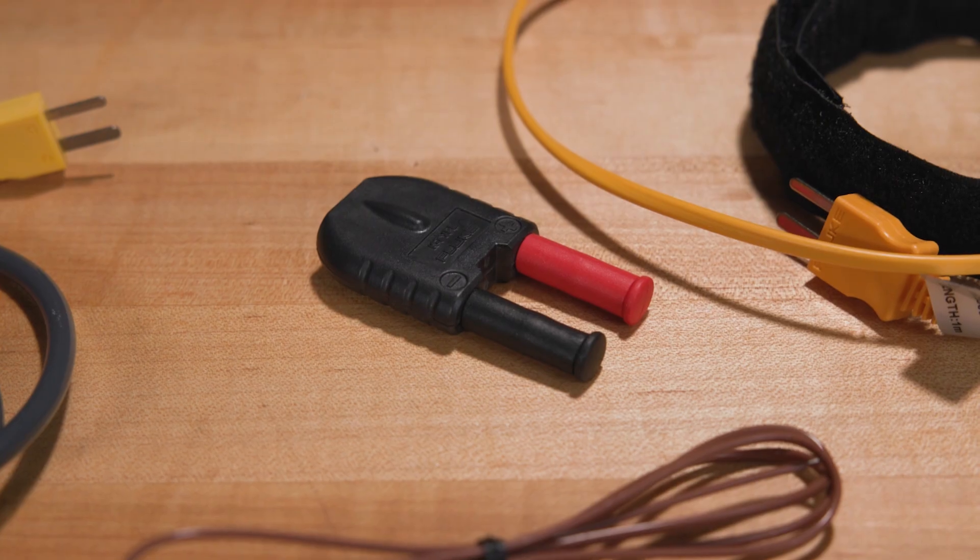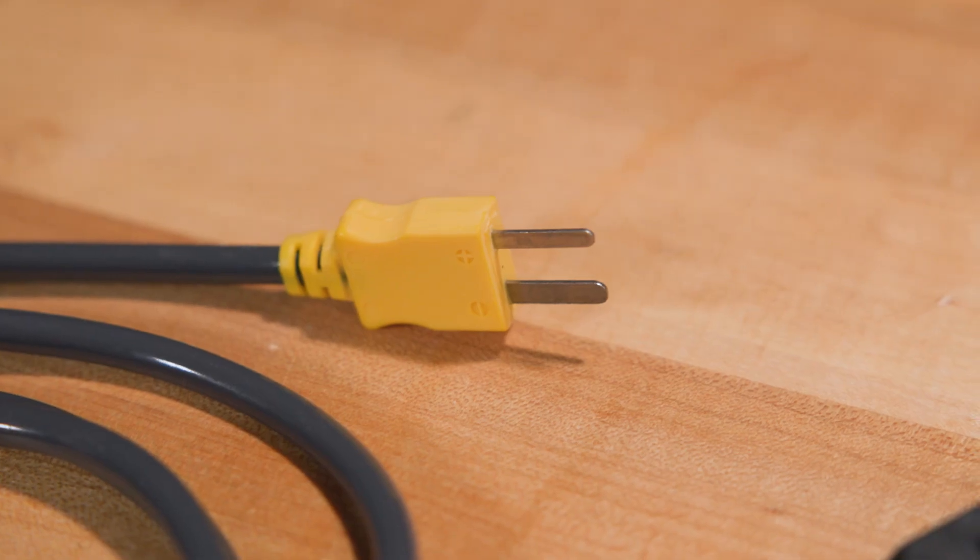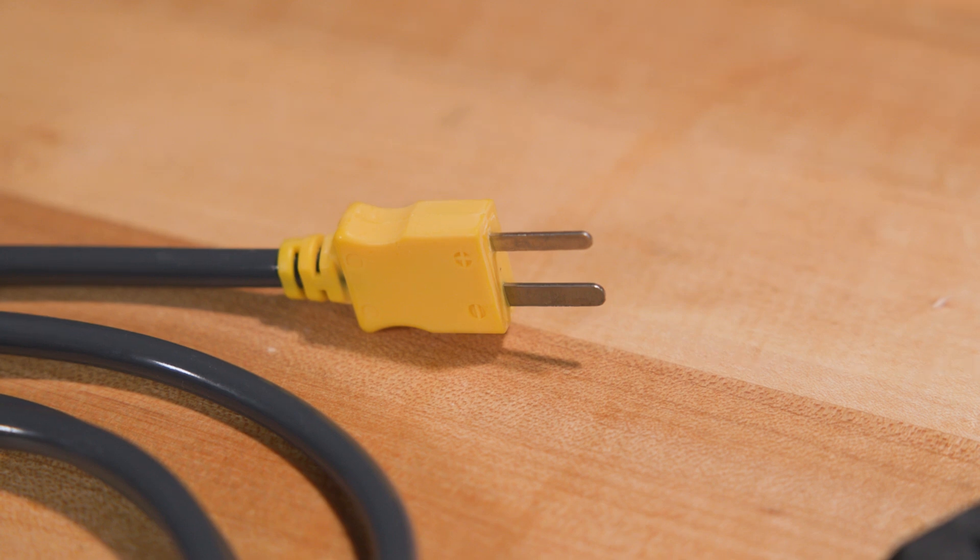You can also use a variety of Type-K thermocouples with this DMM if you have the 80AK-A thermocouple adapter. It converts a Type-K mini connector to a dual shrouded banana plug.